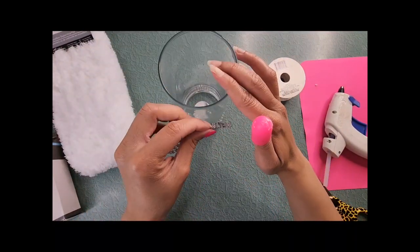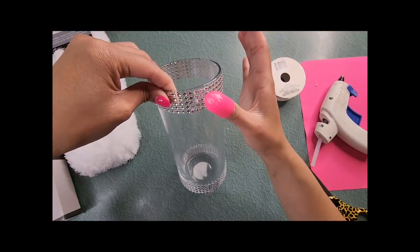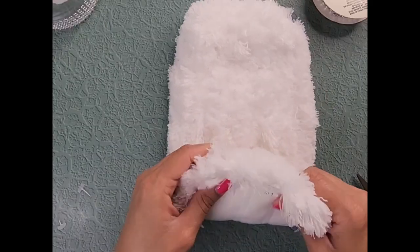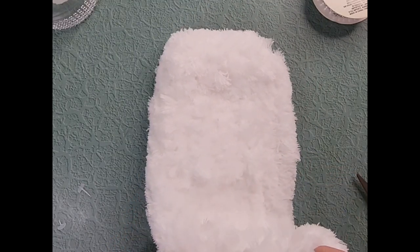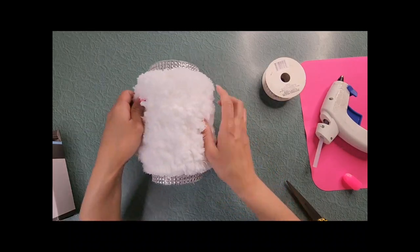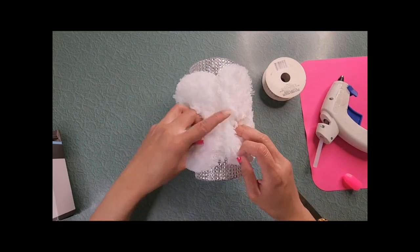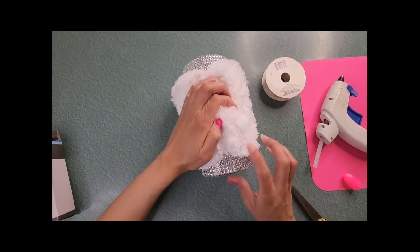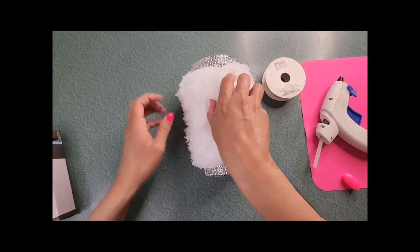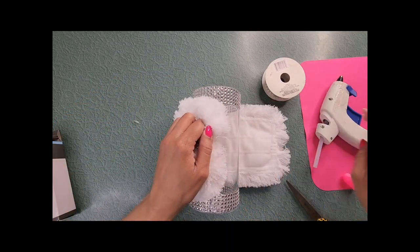Then add glue on top of the ribbon where you just glued and attach the rest of the ribbon. Do the exact same thing to the top of the vase, making sure that the overlapped ribbon is aligned with the ribbon at the bottom. Now take the microfiber duster pad and cut off the white tag on the inside. The outer edges of the inner white pad is where you add the glue. I always like to do a dry run — I wrapped it around the vase horizontally and it's a perfect fit, with just enough room for the ribbon to show on each end.